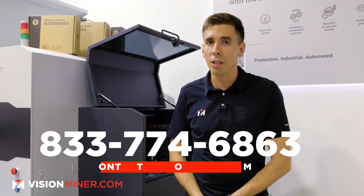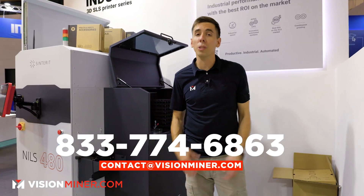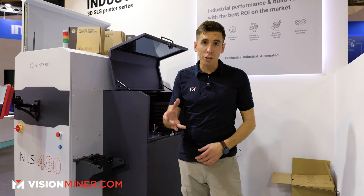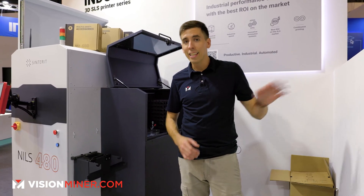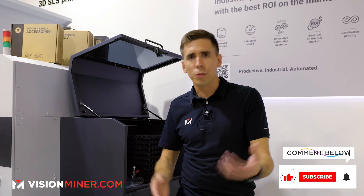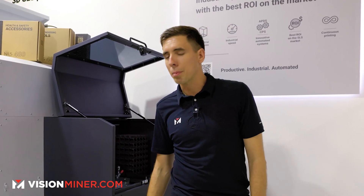Just give us a call or shoot us an email — we're here to help. Thanks so much for watching. If you want to see the other videos we have on the Sinterit solutions and the materials video we shot here earlier today, check out our YouTube channel and subscribe. Post a comment down below if you want us to do a crazy project or you have questions. We're here to help you guys and make cool content. Thanks so much for watching — have a positive rest of your day, and I'll see you on the next video.